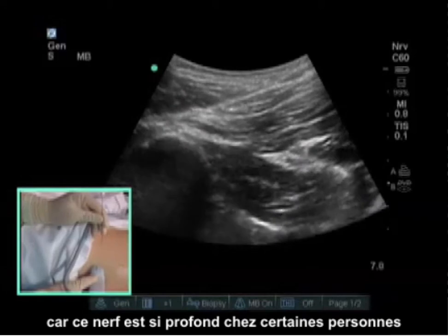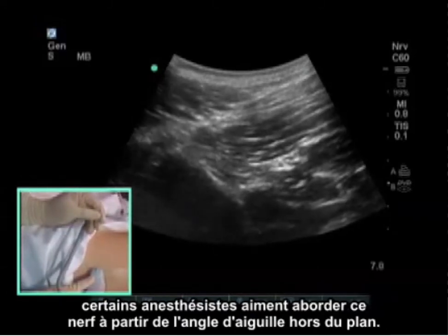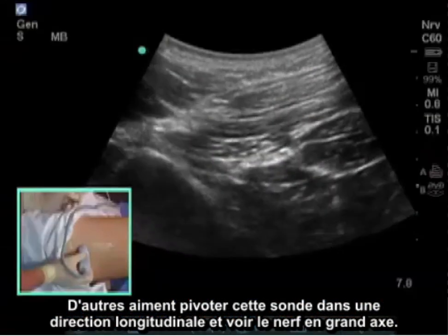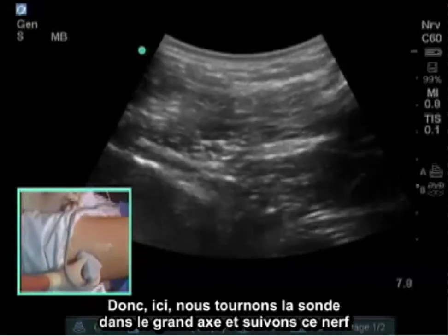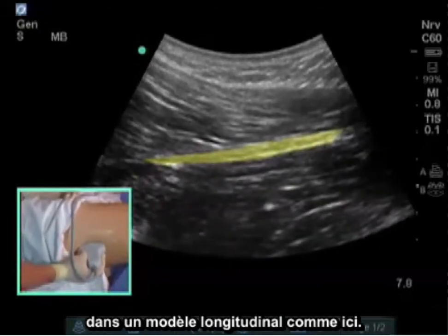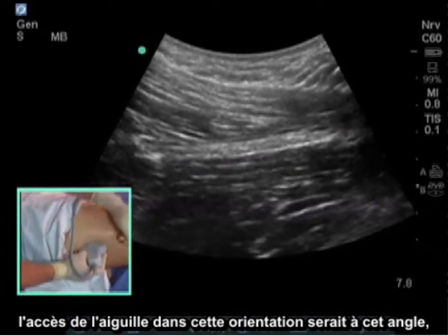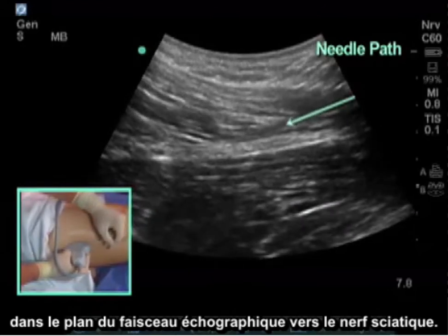Because this nerve is so deep in some patients, some anesthesiologists like to approach this nerve from an out-of-plane needle angle — in this direction to the sciatic nerve. Other people like to turn the probe in a longitudinal direction and see the nerve in long axis. Here we are turning the probe in the long axis and following the nerve in a longitudinal pattern, with the needle approach in-plane of the ultrasound beam down to the sciatic nerve.